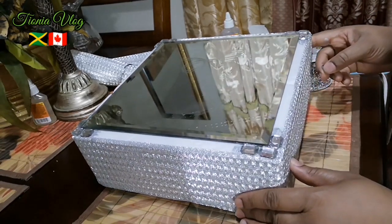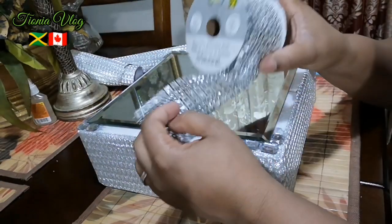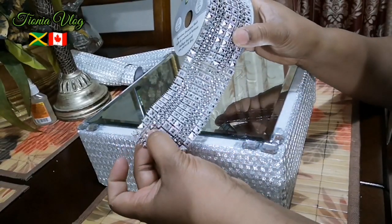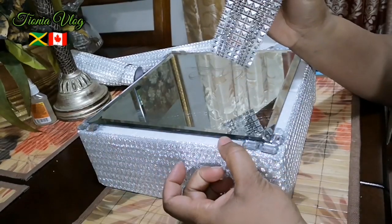Just like that guys, just in the corners. And now with this decorative mesh, I'm going to grab two rows and I'm going to add it alongside here.